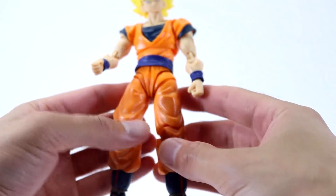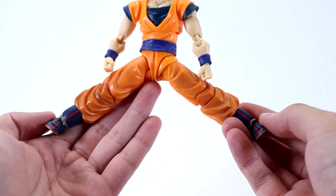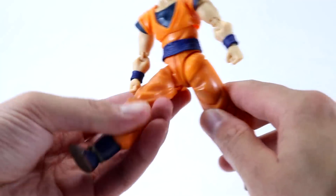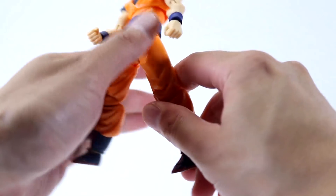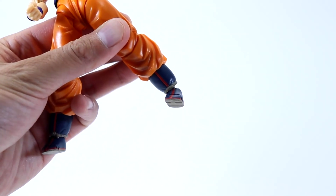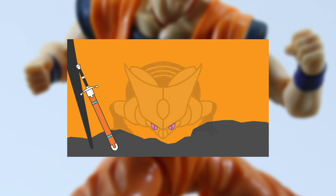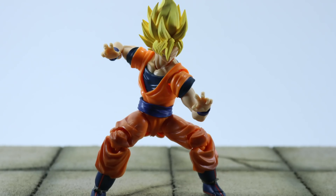For the legs, you can't do the full splits but it's not bad. Forward and back is much better. You get the upper thigh cut, double-jointed knees, articulation moving up and down at the boot, toe articulation, and some pretty decent ankle tilt as well.